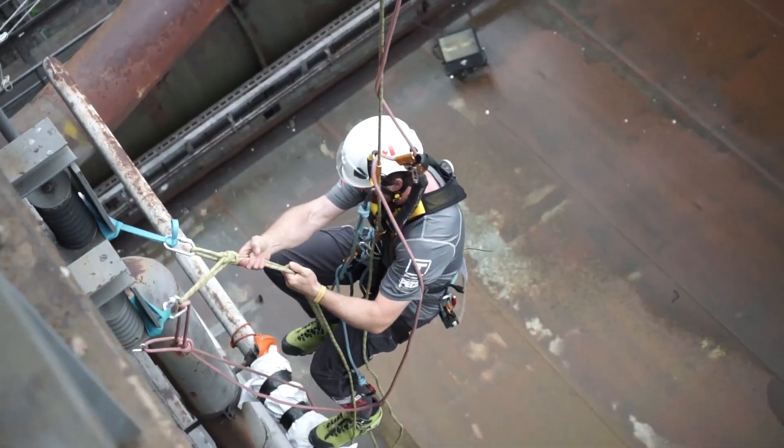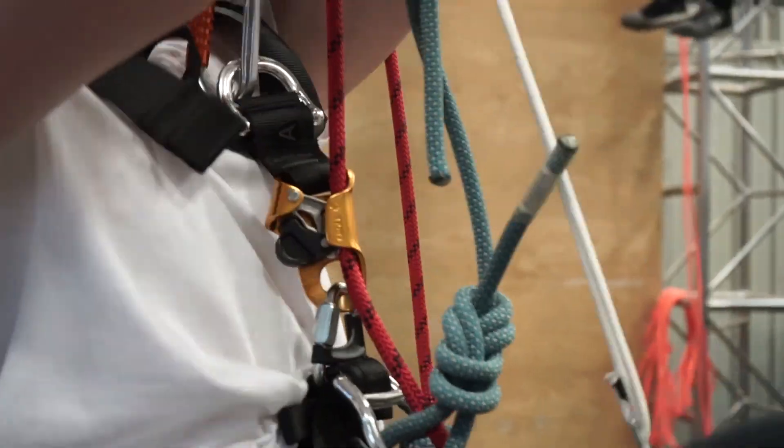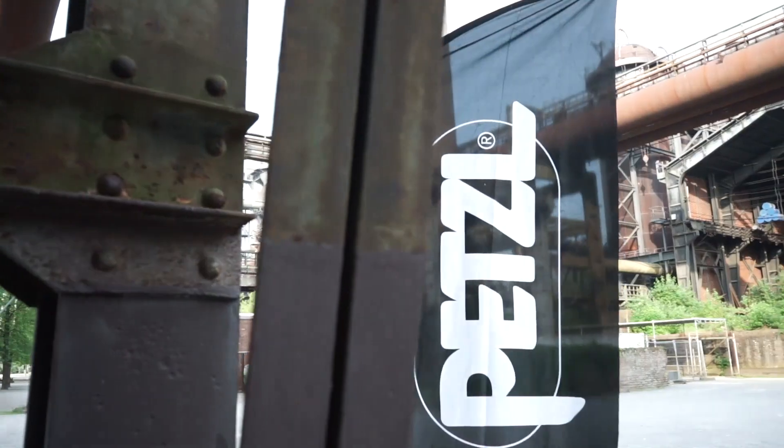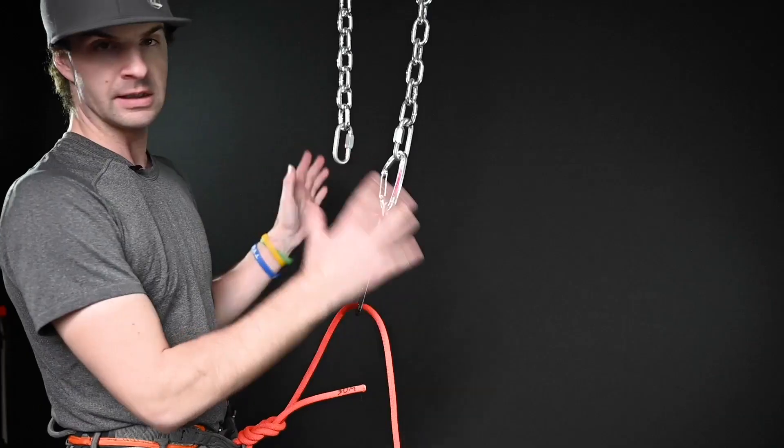Hello and welcome back to the Rope Access and Climbing Podcast YouTube Edition. I am your host Mikey Stevenson, and today we are going to dive into how to tie one of the most useful knots out there. If this is your first time here, please make sure to subscribe and follow us wherever you get your podcasts. Step into your harness and get ready for a podcast about the vertical world.